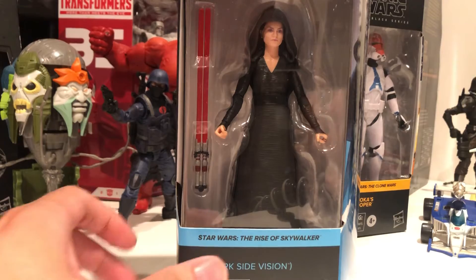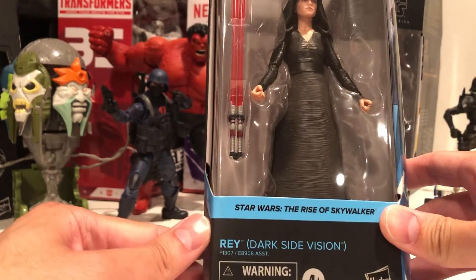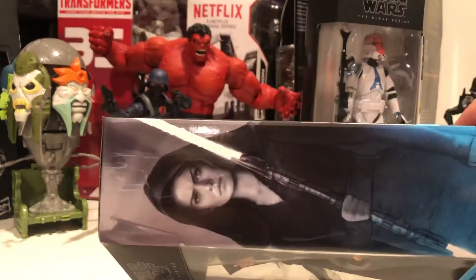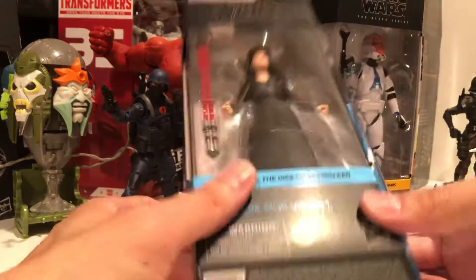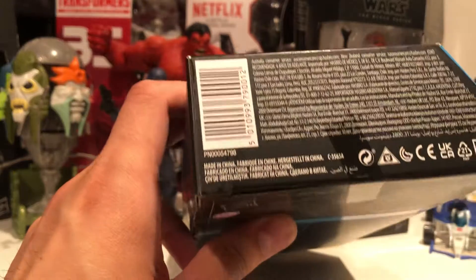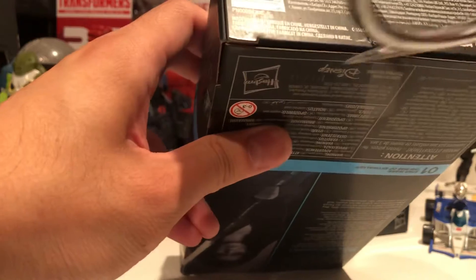Hello YouTube, today I want to take a look at this Dark Side Rey figure, the dockside version. It's not really going to be a review or anything, I just want to take a look at what we have here. I'm sure there's plenty of reviews out already. I'm not taking it out of the box — but let's see. I think the best way to take it out of the box is from the bottom; there's only one tape. Let's take a look.